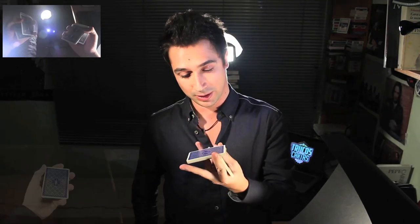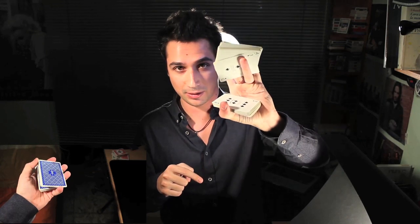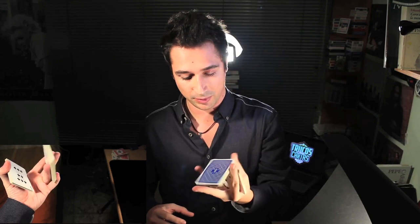La tercera y última aplicación: utilizamos cosas que ya aprendimos en el vídeo del corte de pulgar. Simplemente, utilizando el corte revolución, cuando llegamos a este punto, en lugar de hacer lo visto antes, haremos el mismo posicionamiento de dedos que vemos en el corte de pulgar y este paquete pasará arriba. Lo bueno es que al tener este posicionamiento de dedos y el dedo pulgar aquí, nos permitirá hacer un pequeño display de la baraja.